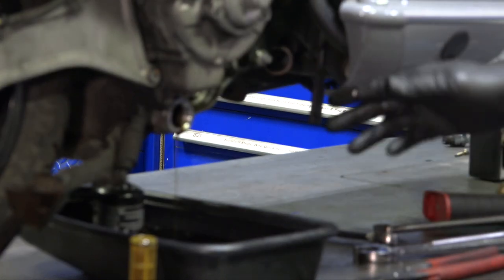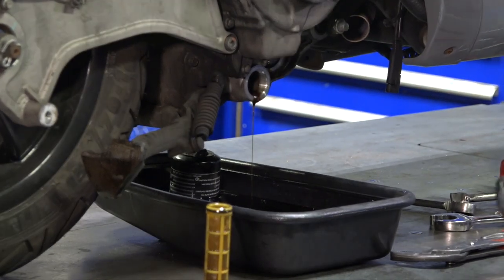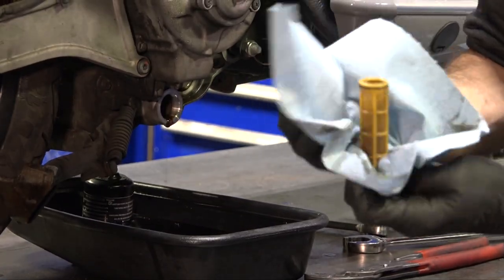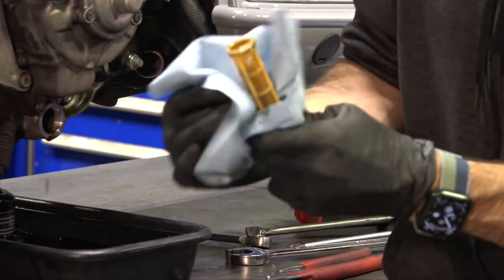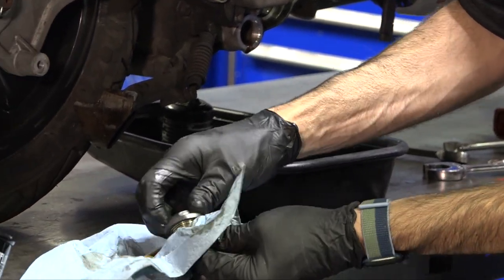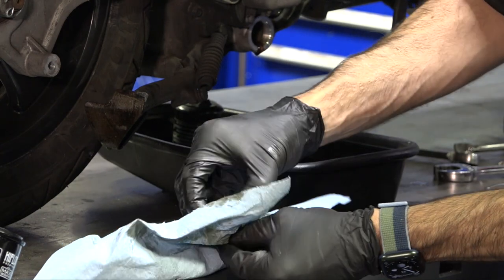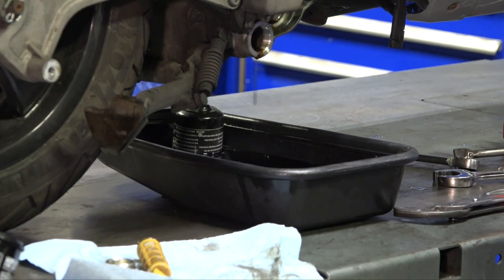Set the strainer aside and allow the oil to drain. You can even tip the scooter to the right to drain a little more out. Use disposable rags — these are perfect because they don't leave any residue like a cloth rag would. Clean the drain plug, mainly the gasket surface. You could also clean it in a solvent tank if you like.